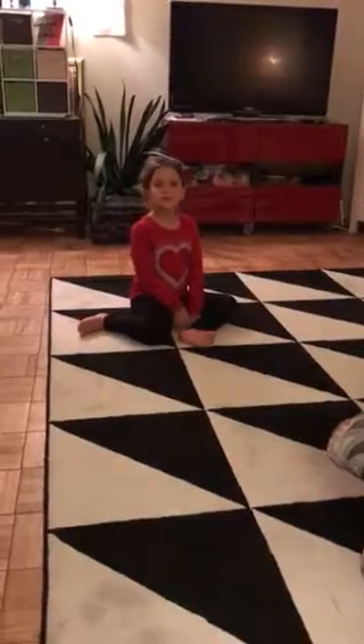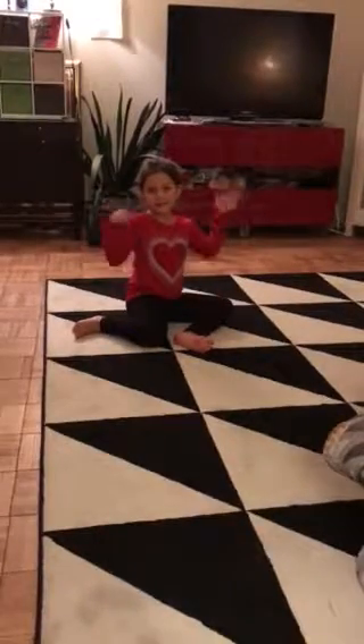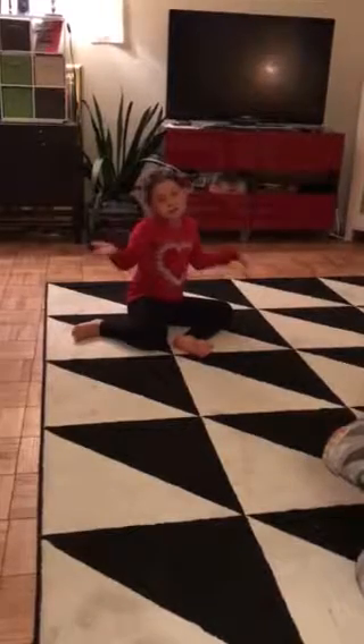Hey guys, so today I will be showing you how to give you a couple tips on how to get your split right. But I can't do the split all the way — I'm just giving you tips.